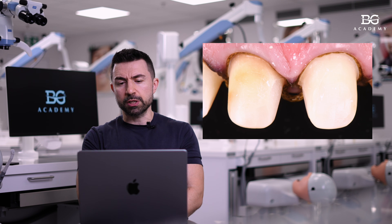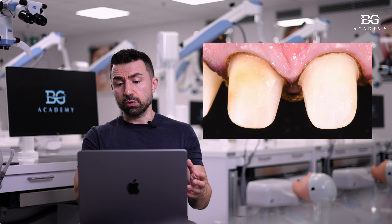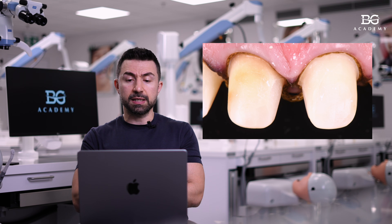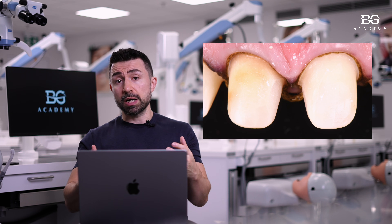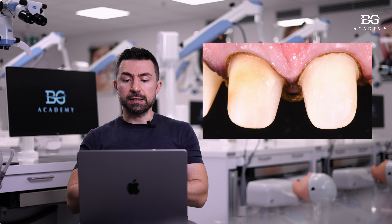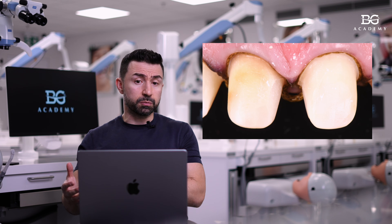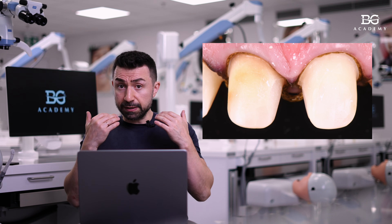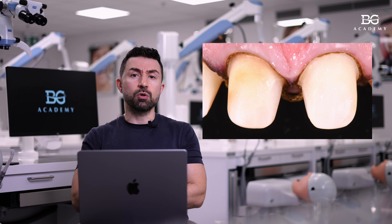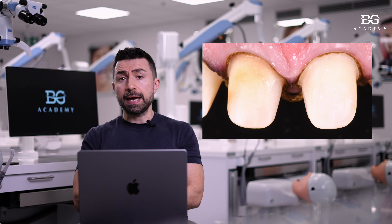Just after preparation, you can see that on tooth number 11 we still have composite material on the mesial side. There is a concept called deep margin elevation, and there are studies showing that we can keep our preparations on composite. Personally, I prefer in the anterior area to keep my margins on the teeth, not on the composite, especially if we have enamel there.